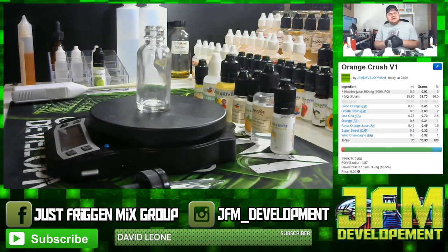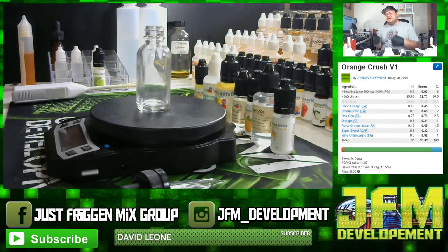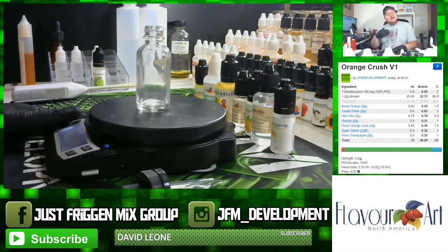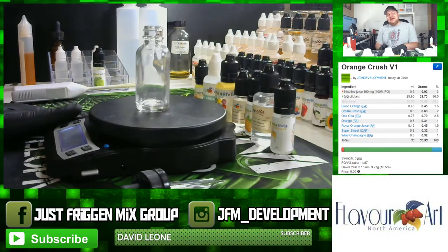We just started doing flavor note videos on new Flavor Art flavors, specifically Blood Orange — I just released that flavor note video. What I've been liking to do, like I did with Apple Filling from Flavor Art, is release a recipe right after my flavor note using some of those flavors, so you guys can get an idea of what to use with them. Today I'm making an Orange Crush type vape. This is my first version; I've already mixed and vaped it and it turned out really good. There may be some adjustments in the future, but as it stands it's a really decent orange soda vape.